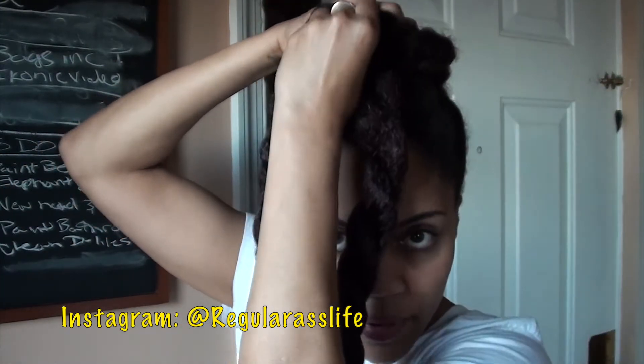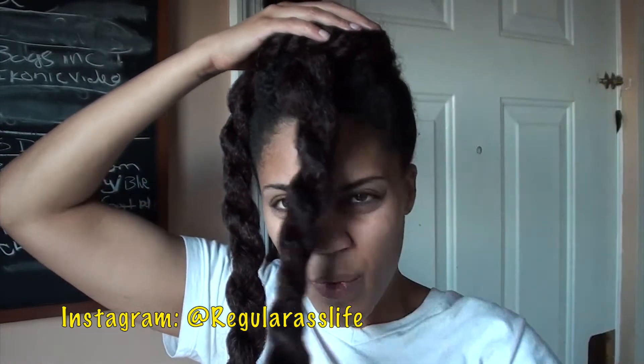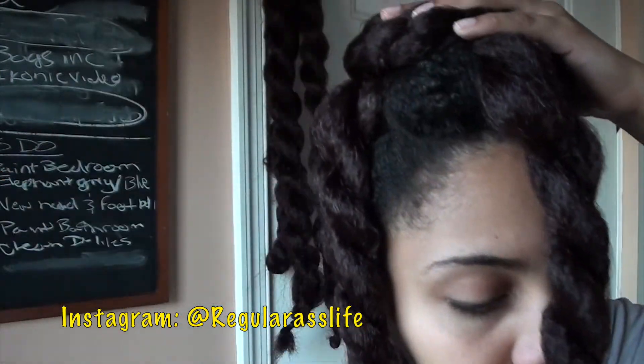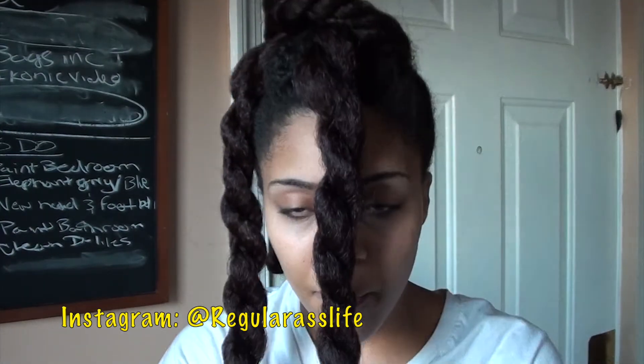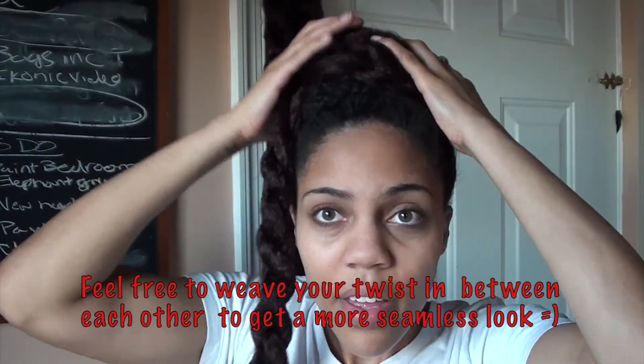Just wrap it around to create a bun and bobby pin it into place. Of course, because I don't have a ponytail on top of my head, my bun isn't going to look perfect — but you get the gist. That's part of your bun. You're going to take your other little twist and build your bun up a little bit higher. This really depends on how big you like your bun and what shape and size you like.